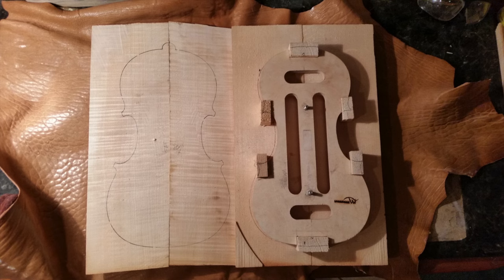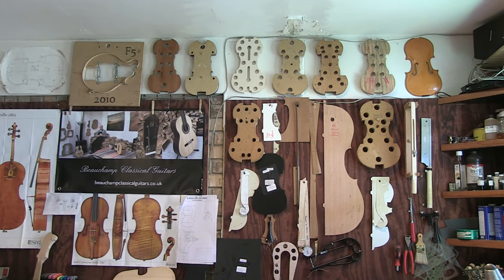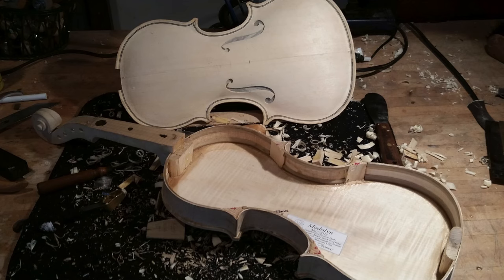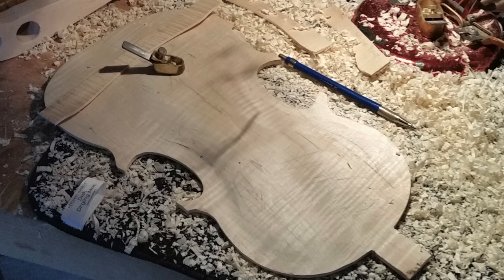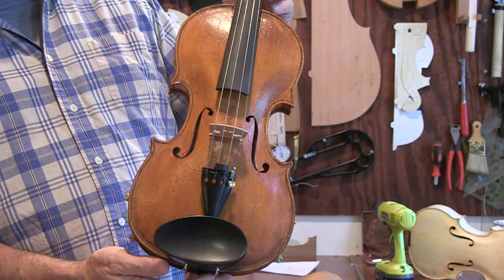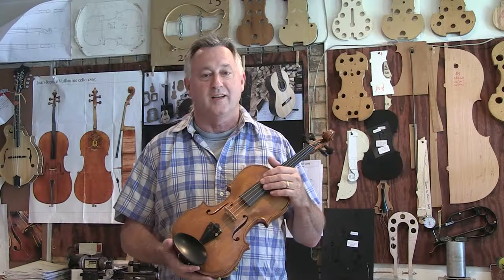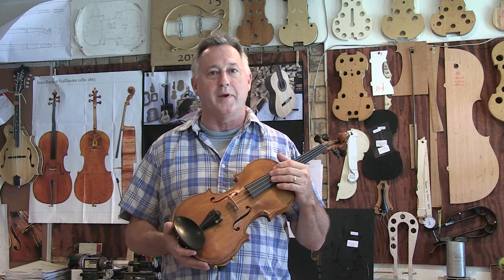It's really rewarding to take a piece of wood in the raw form and at the end of it, it is actually an instrument that someone can play on for hundreds of years if they want. Hello, I'm Waylon Thomas. I'm an amateur violin maker in Fairhope, Alabama.